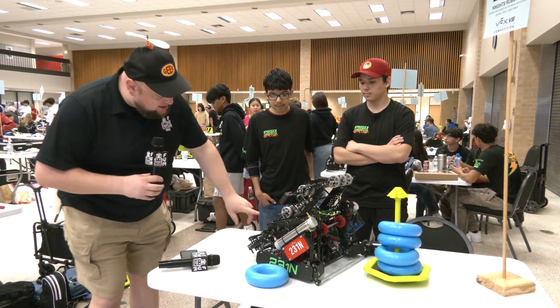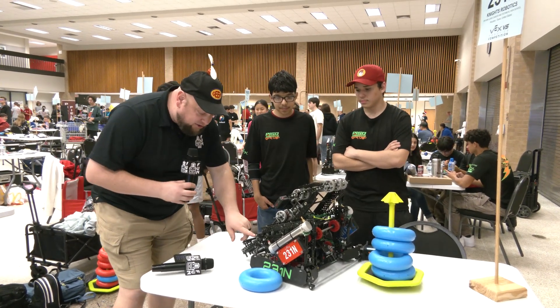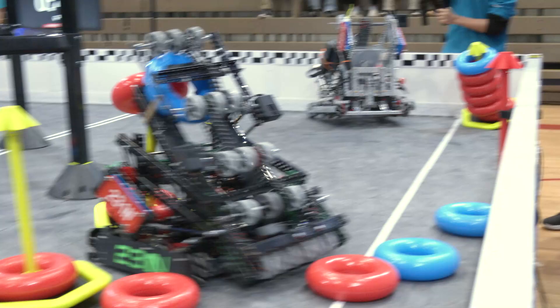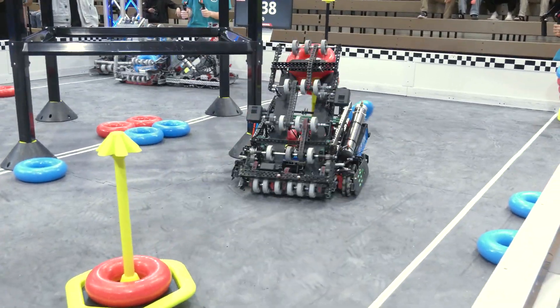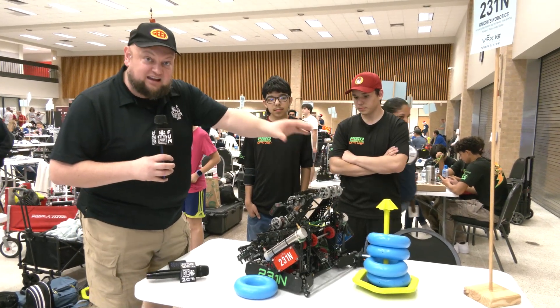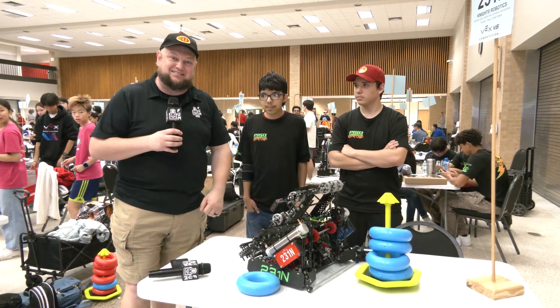A couple things we really want to talk about here. You've got to check out this lifting intake that they have, and not just that, but how they're actually meshing their gears when it comes down here — one of the most unique things I've seen on a robot so far. I'll be talking about how they're able to score over the mobile goal and the wall stakes as well. So a lot of great strategy has gone into this robot. Let's learn more about them coming up here on Pits and Parts.